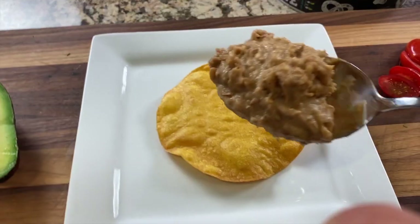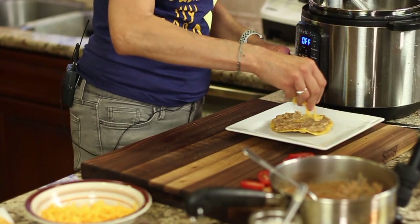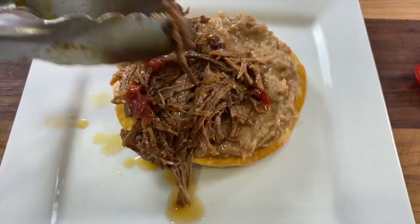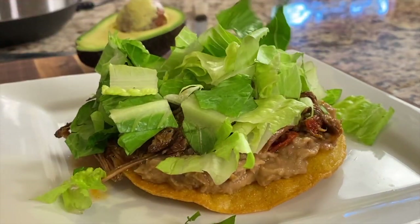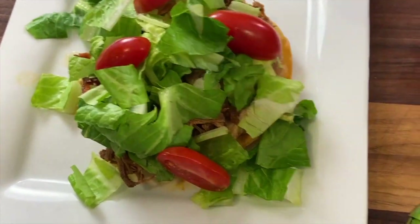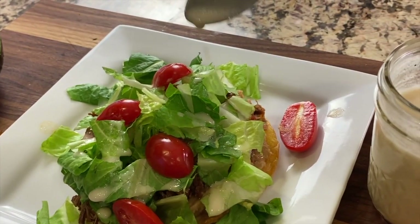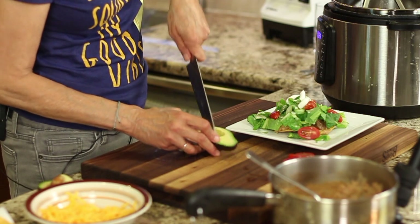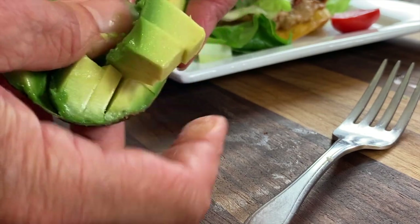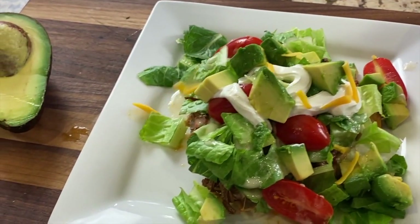Let's put these tostadas together. Start with a nice layer of beans, place a little cheese on there, then comes the beef — make sure you drain it a bit so it doesn't make your tostada soggy. Look at that beautiful beef! Next, place a handful of lettuce on there, add a few of those tomatoes, then add some of that delicious dressing to bring it all together. Add a little squirt of sour cream, and I like to cut little cubes of avocado to place on the tostada as well. Finish it off with a sprinkle of cheese.